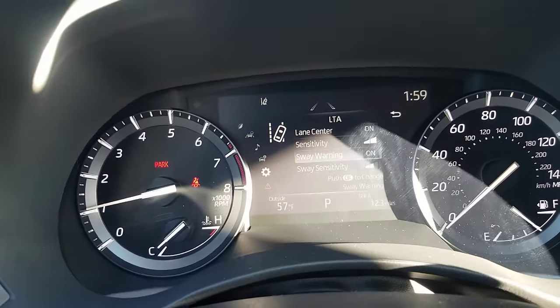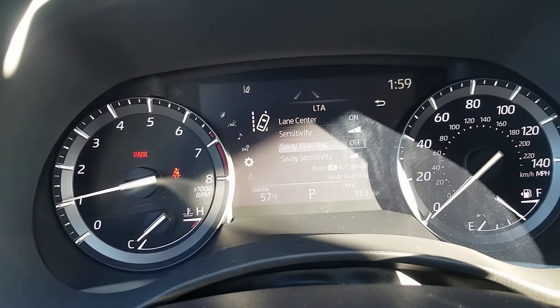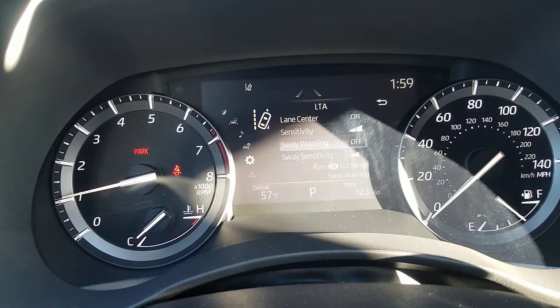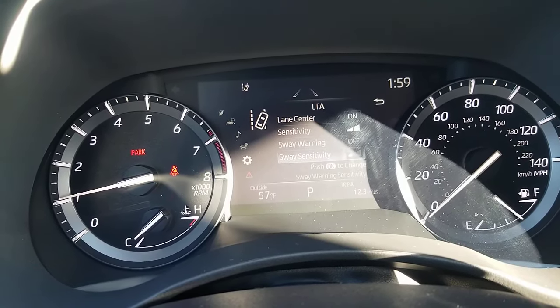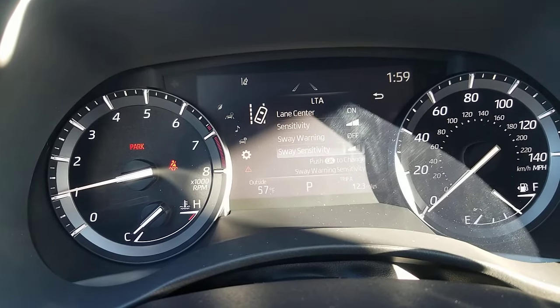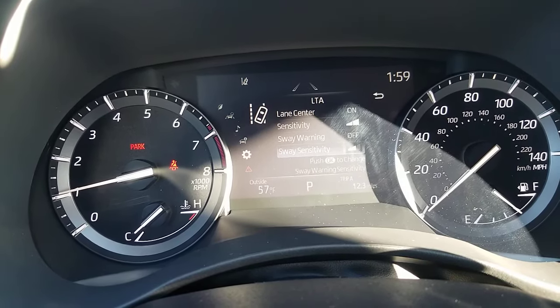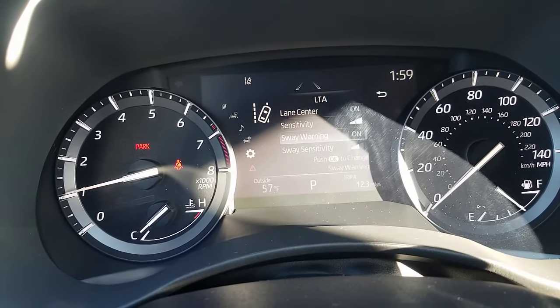Here is the answer to the question: the sway warning. If you shut that off, you will no longer get the coffee cup. So cut that off and you won't get it. Or you can change the sensitivity, which will let you go a little further over the lines before it gives you a warning. It comes standard on from the factory, but if you want to shut it off, that's how you do it.